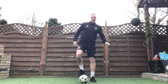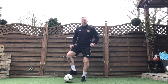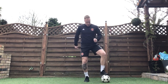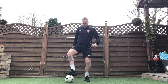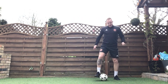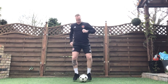Well done — fourth one is our drag across. Again slow and precise. Make sure you're rolling it across to the other foot, rolling it back across again. Three, two, one, off we go. Keep on the balls of your feet, take your time. If you make a mistake, go back to start and carry on.